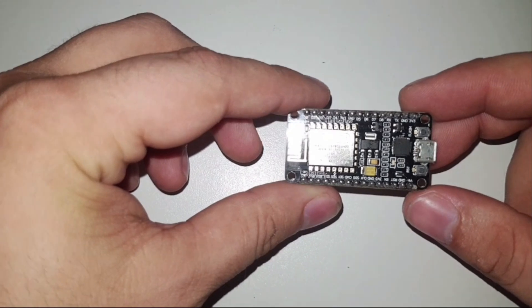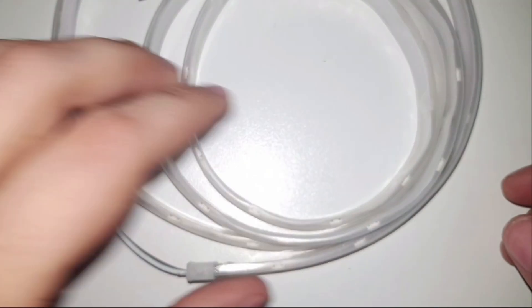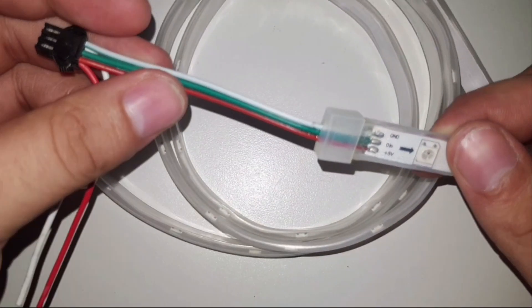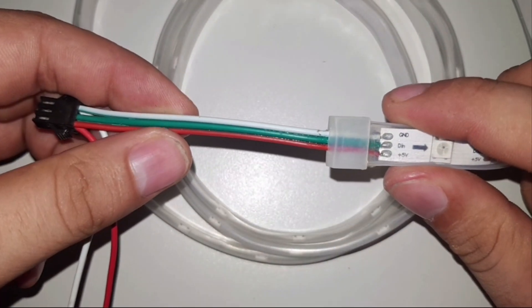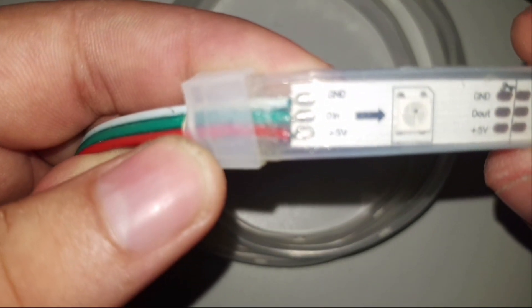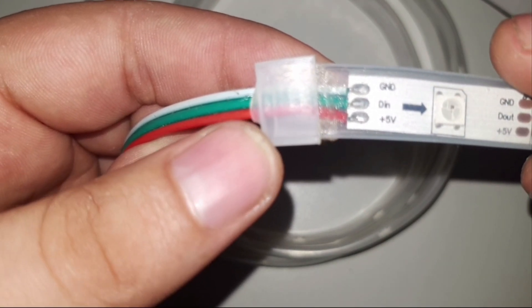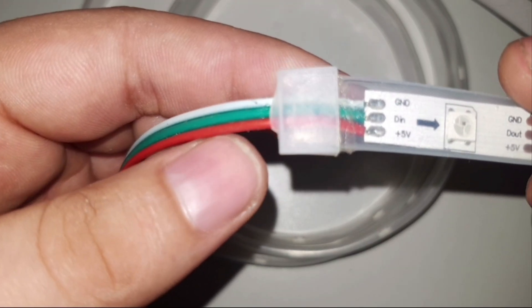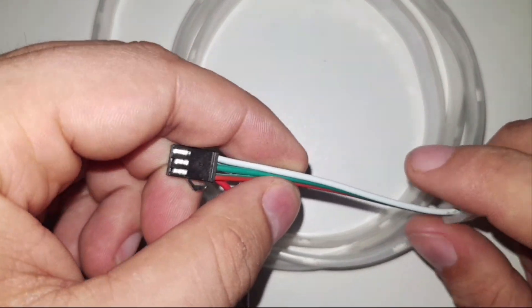That uploaded. I unplugged the ESP we're using — remember we specified pin D5 on our ESP. Right here we have the LED strip, and as you can see it only has three wires. The colors can be a bit confusing but there are markings on the strip itself: the ground is the white cable, data is the green cable, and the 5-volt is the red cable.